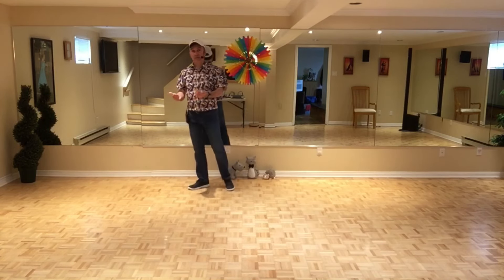Si on fait les jazz box ensemble: 7, 8, 1, 2, 3, 4, 5, 6, 7, 8. Et on ajoute côté pied gauche, on drague le pied droit légèrement et on met les mains de chaque côté. Merci beaucoup et bonne danse!